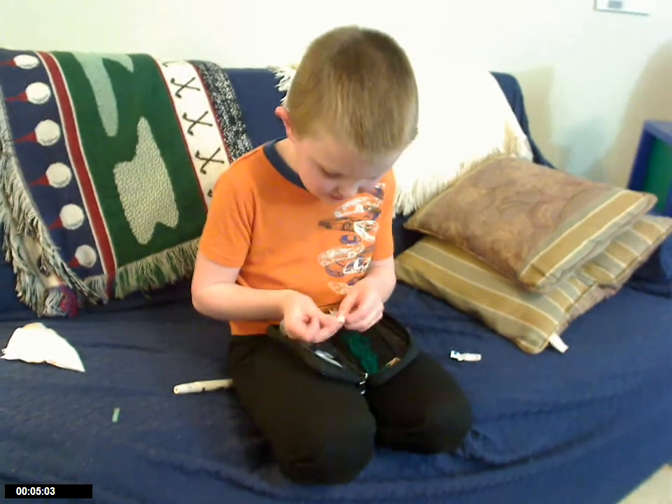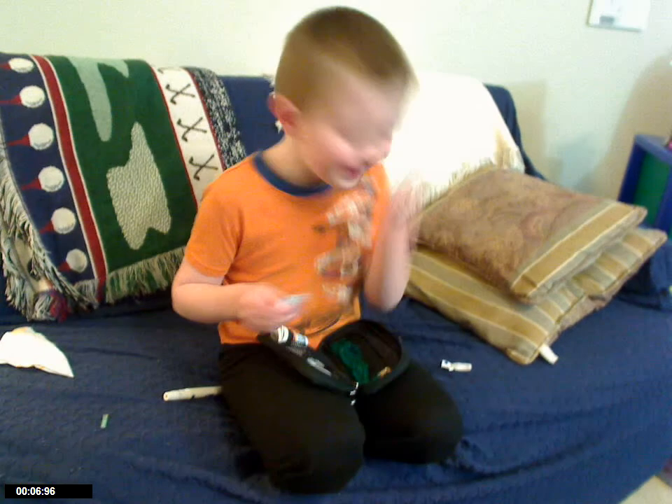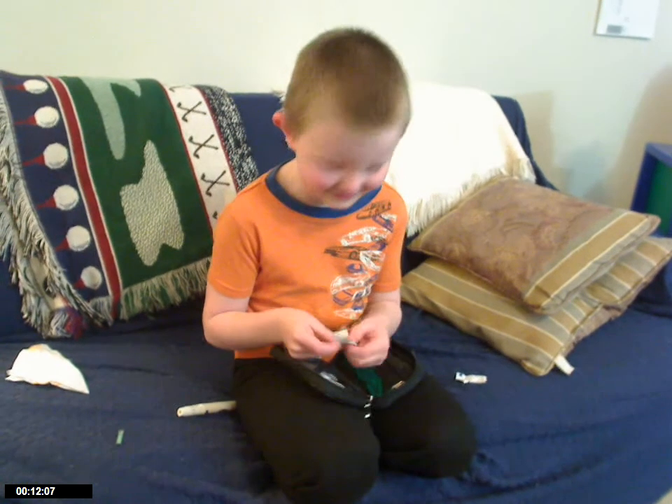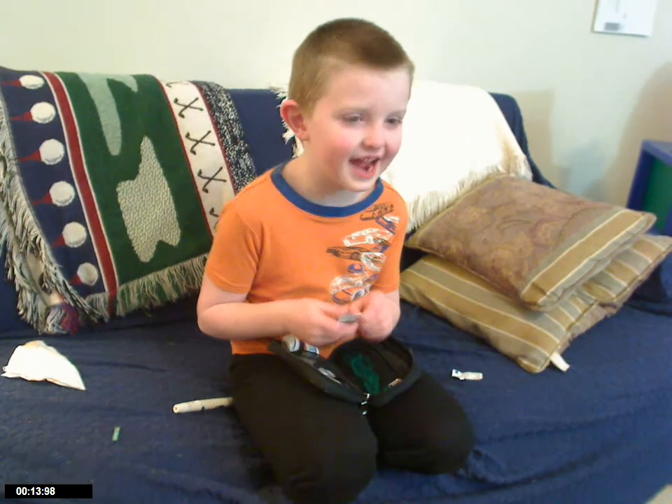What is your name? Caleb. And what are you doing? Checking my blood sugar. Why do you have to check your blood sugar? Because I have diabetes.